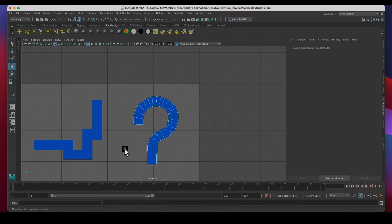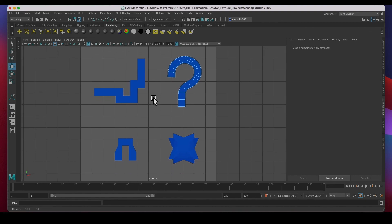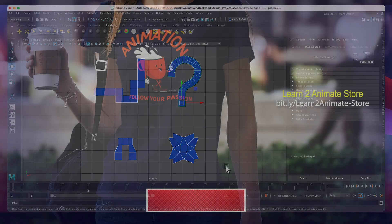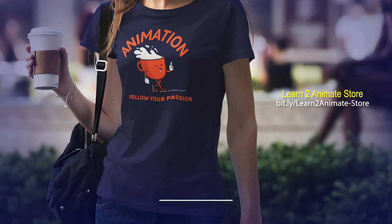And there we have it — we're done! This exercise is a very good exercise for you to practice extrusions. Extrusions are very, very important in polygon modeling. Once you have the grasp of how to extrude and where and how to control it, modeling becomes very easy. Guys, I hope you liked the video — if you did, go ahead and hit the Like button and subscribe, and I'll see you on the next one. Thank you.